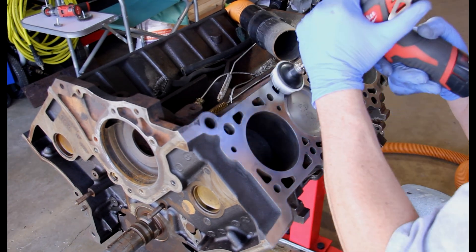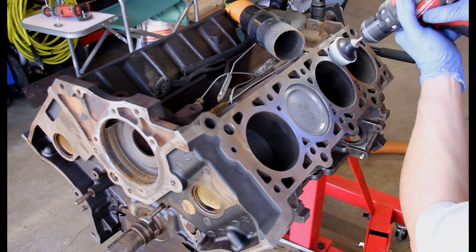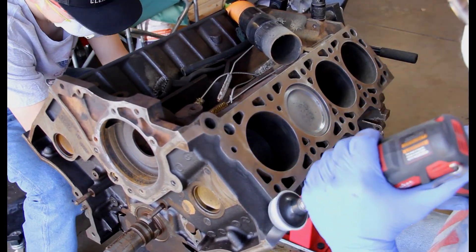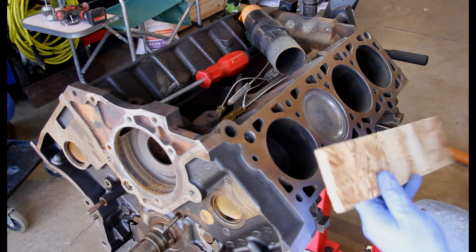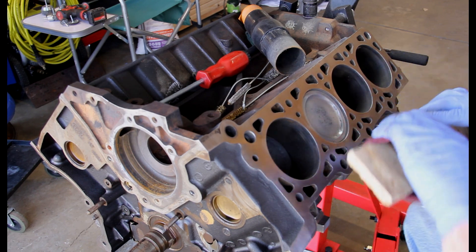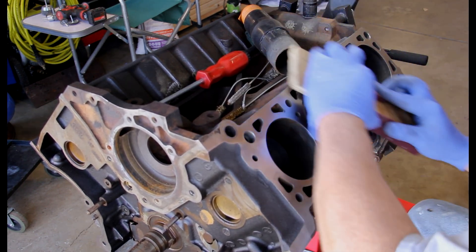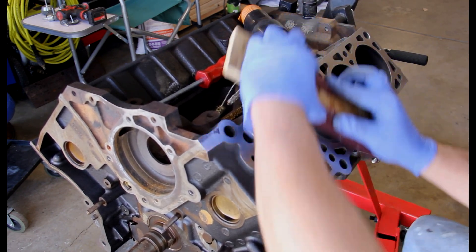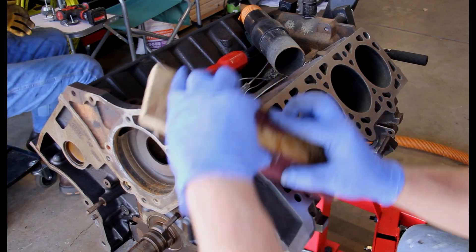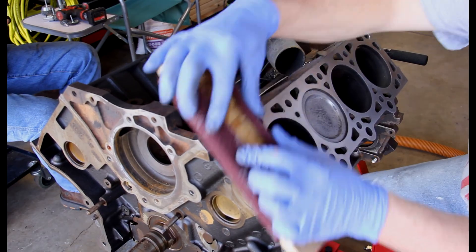I just kept working through here, making sure that everything was cleaned off and the surface was prepped and ready to go. When I got done, I took a longer board, wrapped my Scotch-Brite pad around it, and worked it in more or less a circular motion just to give a little bit of bite back to the surface, so when we put the head gaskets on and got the head installed, the new gasket would have something to bite onto.